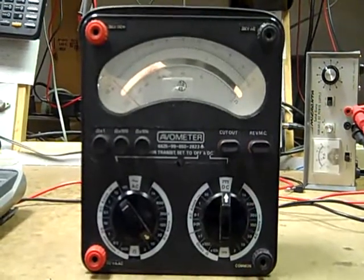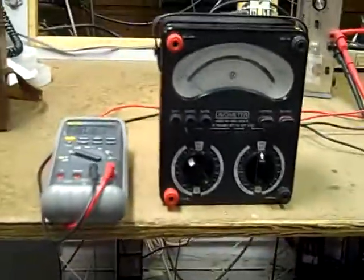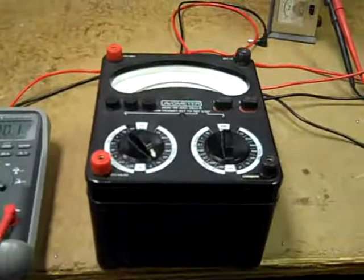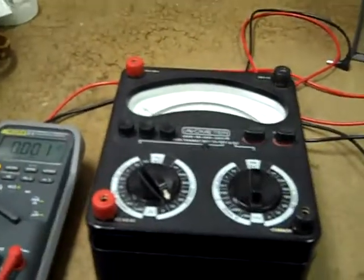If you notice the size of the thing next to the Fluke 87, it's rather large, and you pretty much have to tilt it on its back to use the thing, and that makes it a little inconvenient for me to use here in the shop.